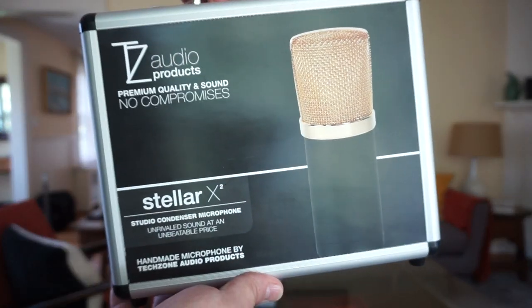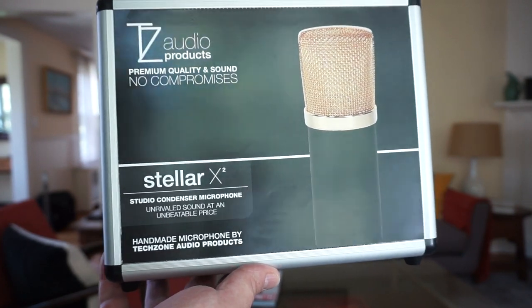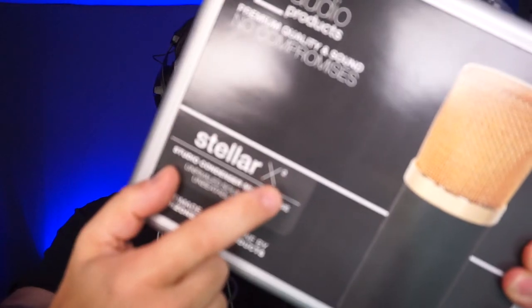What microphone is in the booth? It's this one right here. This is the TechZone Audio Products Stellar X2 microphone — I'm going to go with X2. What are we comparing it against? We're comparing it against the Neumann U87 AI. Quite a tall order to compare these two microphones, and it's probably not justified, but I'm doing it anyway. And I think you'll see why in just a couple of minutes.